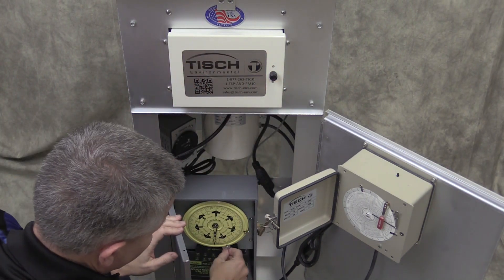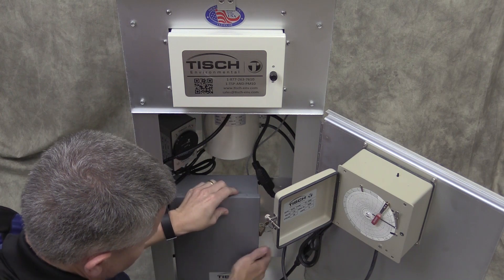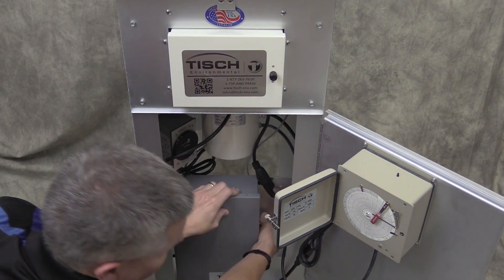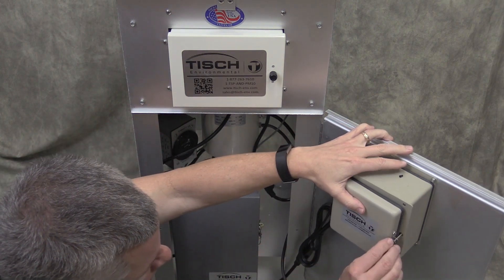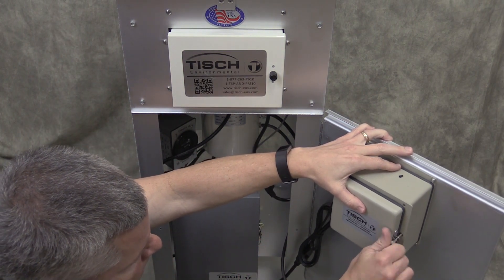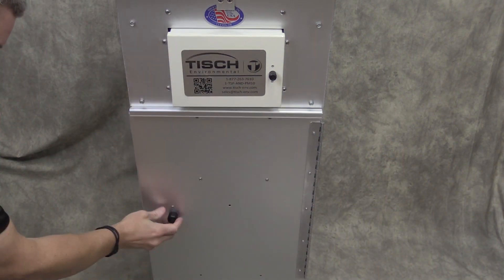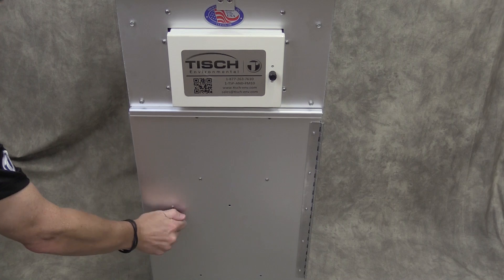Turn the system off. Close the door of the timer. Close the door of the recorder. Store the pen cap for later use. Close the door of the sampler. Now you are ready to run.